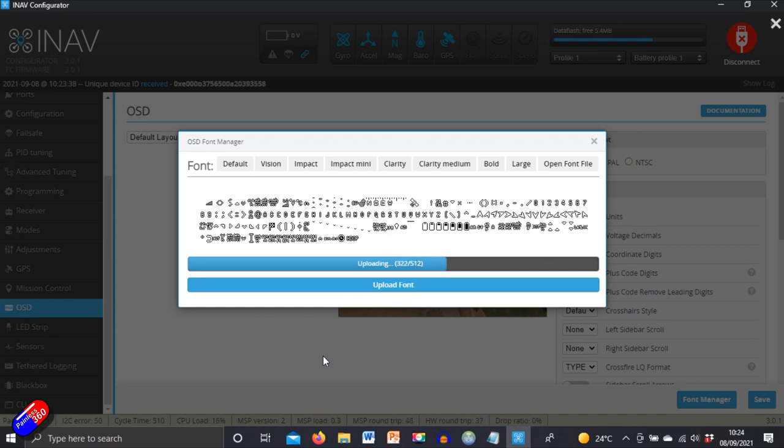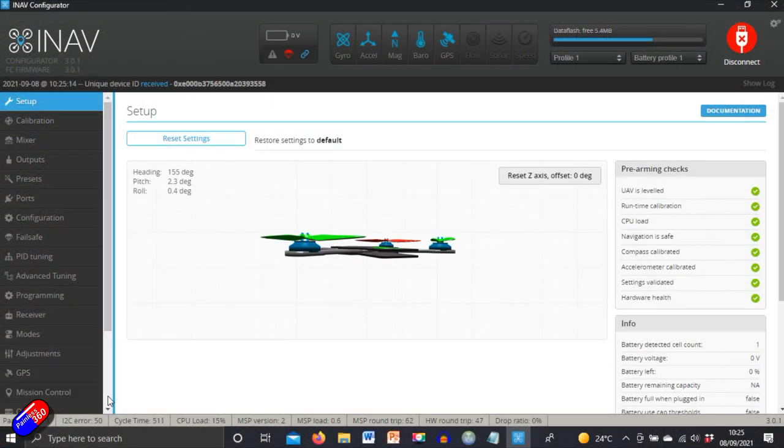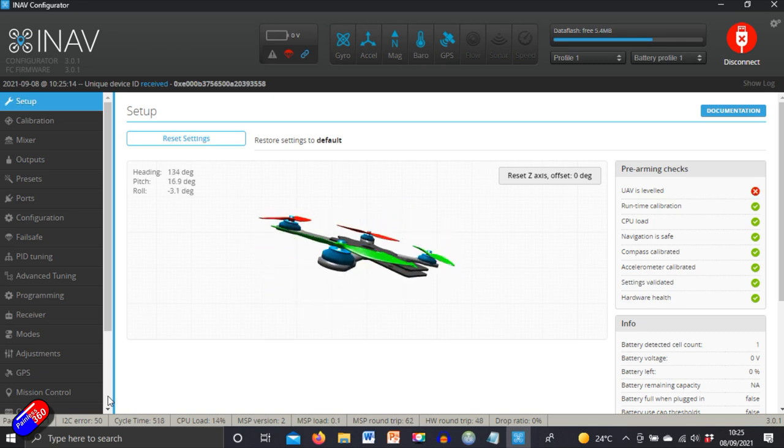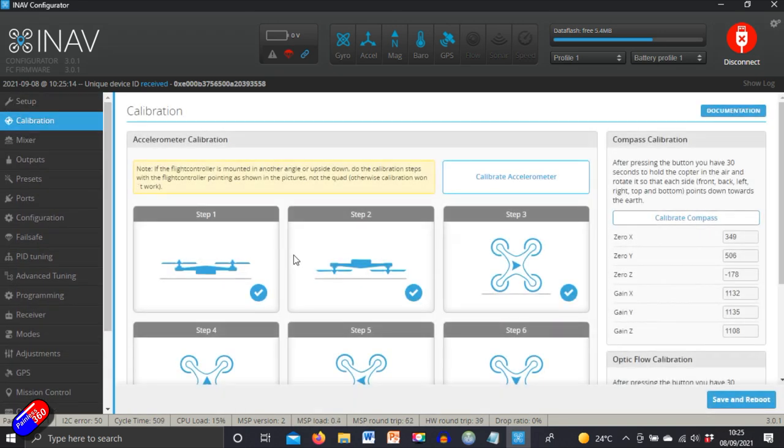I'd also recommend setting up the iNav Lua script on your radio. With CRSF and telemetry turned on, that script lets you see exactly when you've got a GPS lock, battery status, and all that good stuff. While you're sat at the field waiting for GPS lock before the first flight, it's incredibly handy. And if GPS return to home initialises due to an FPV problem, you can monitor the flight on telemetry because the CRSF or ELRS connection is still going to be working.